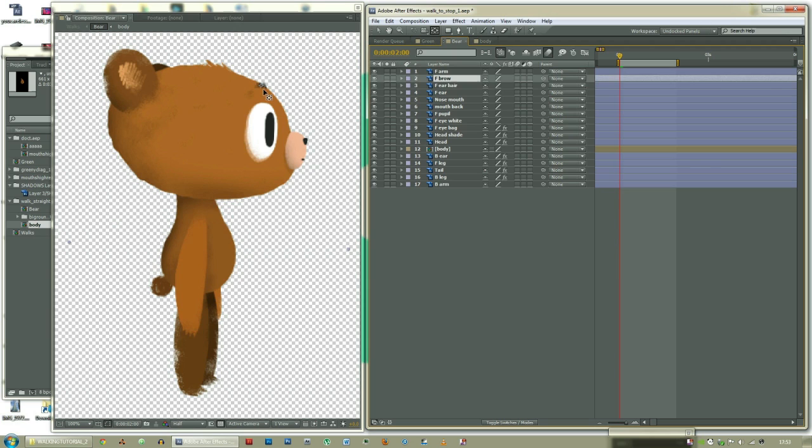Front brow, on it. Front ear hair, right in the middle there. Front ear, at the base of the ear. Nose mouth, on either one. Mouth back, there. Front pupil should be in the middle. Front eye white should be in the middle. Front eye bag, this thing should be in the middle.